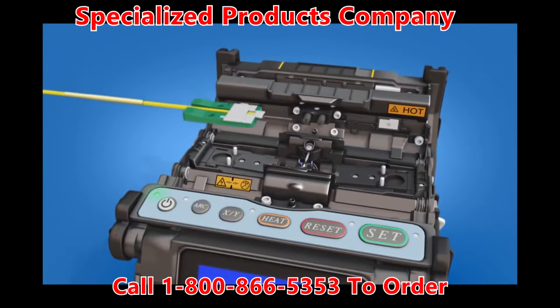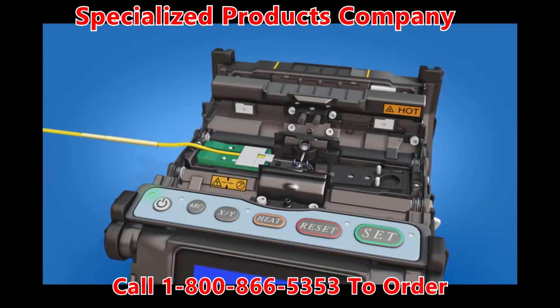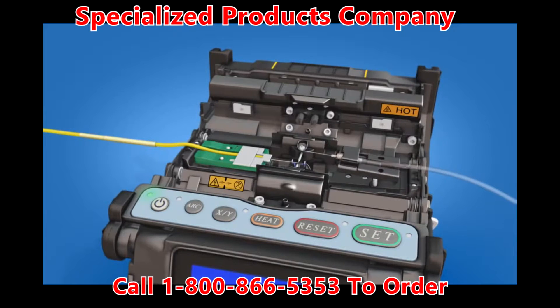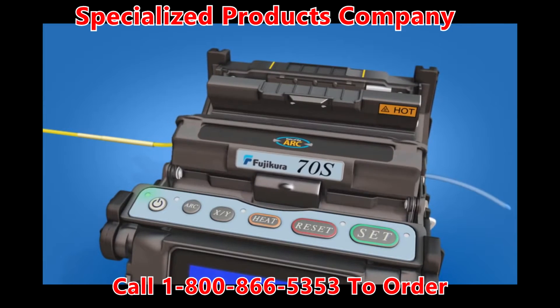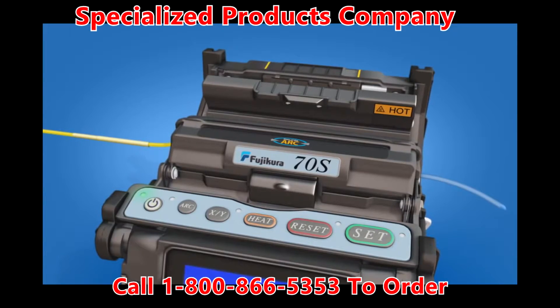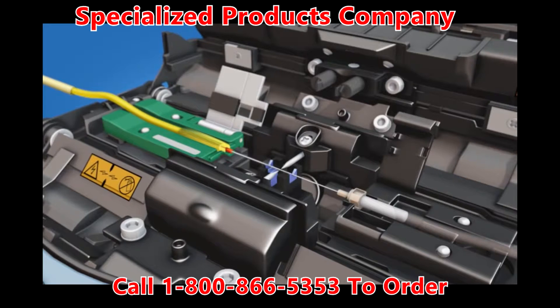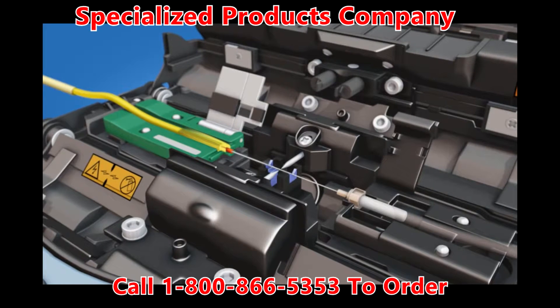Load the fiber holder into the left side of the fusion splicer. Load the ferrule unit into the right side of the fusion splicer and close the wind protector. Splice the fiber to the fuse connect connector. Open the fiber holder and the ferrule unit holder clamps after the splicer has performed a tension test on the splice.